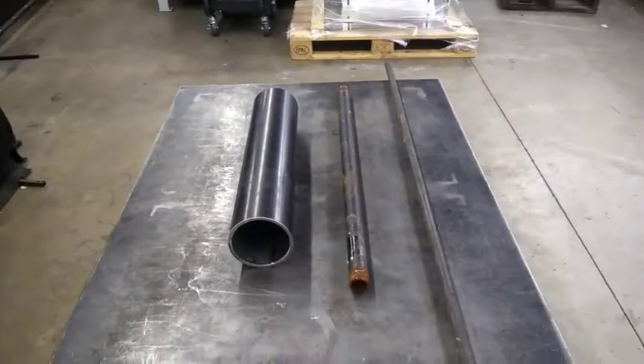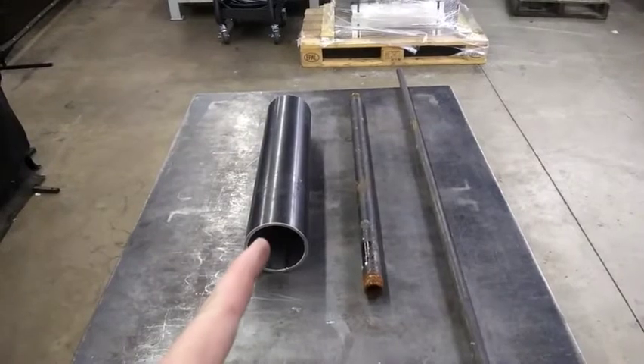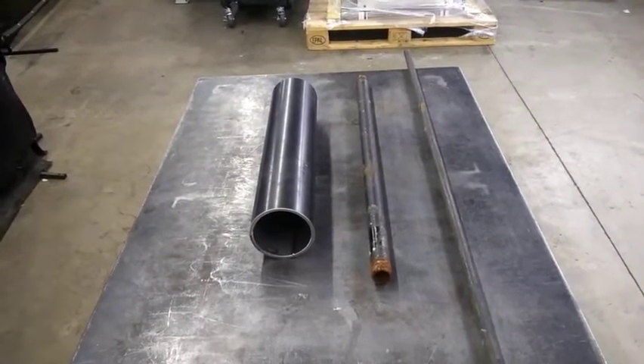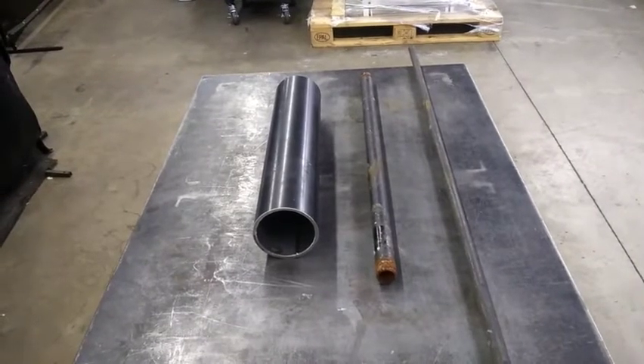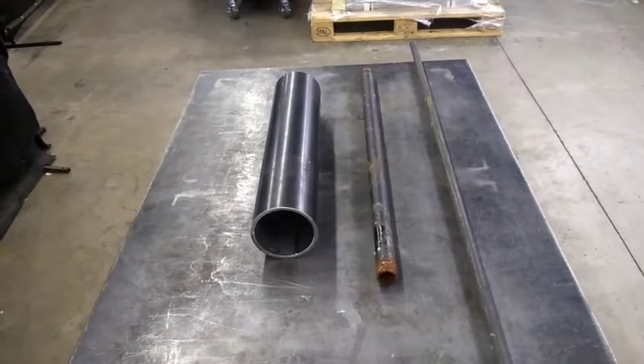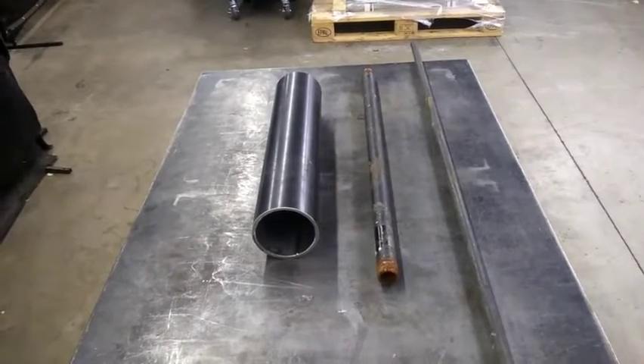So this is what I've got. This is a piece of 3 inch schedule 40. I got this from my local steel yard for like 11 bucks. Call your local steel yard, guys — you can get this stuff super cheap, and if they've got a drop, you won't have to pay a cut fee.